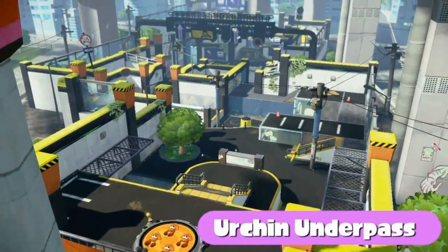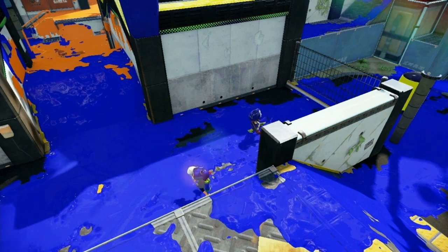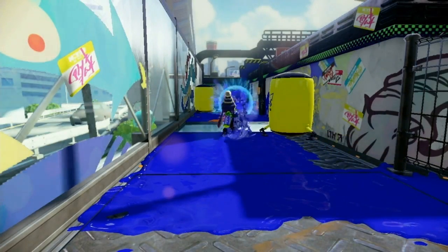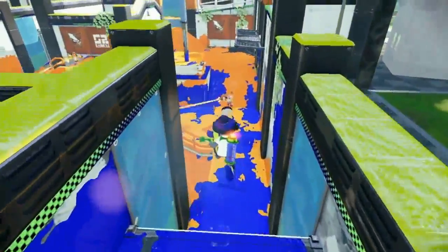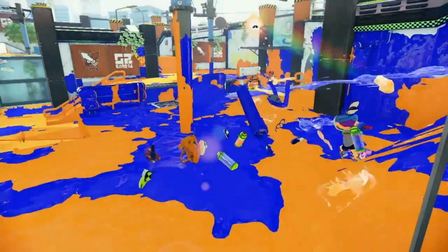This strange location is called Urchin Underpass. Here, several areas are divided by concrete walls, so the clever inkling will memorize the shape of the path between these areas. Squid should especially watch out for the path connected to the center plaza — it gets messy there.